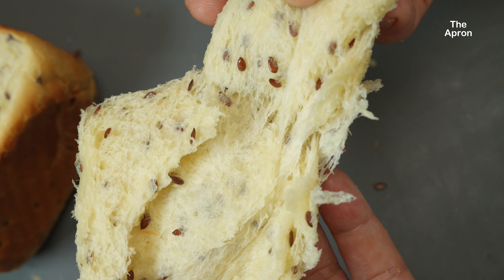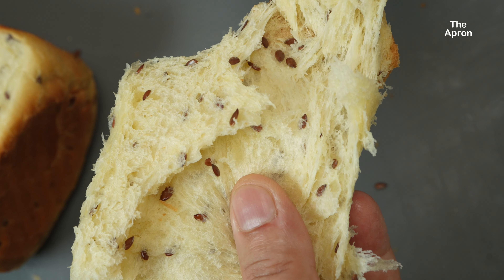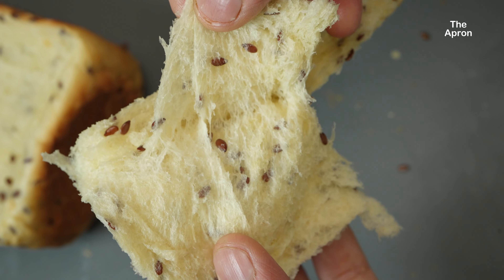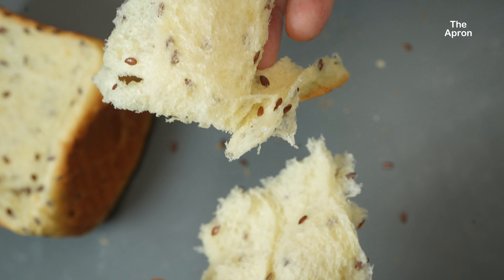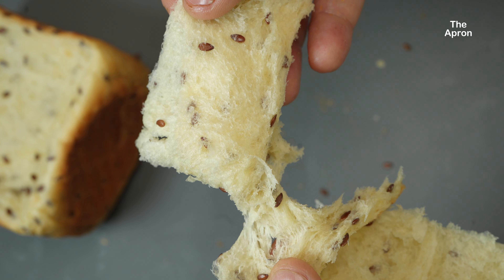Thank you so much for joining me today. If you try this recipe, let me know how it turns out in the comments below. Don't forget to like, subscribe, and hit the notification bell for more delicious recipes. I'll see you in the next one. Bye.